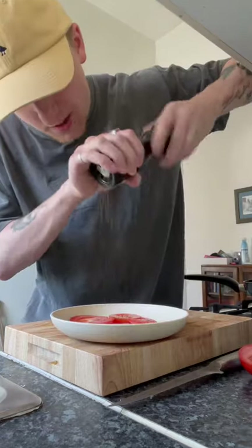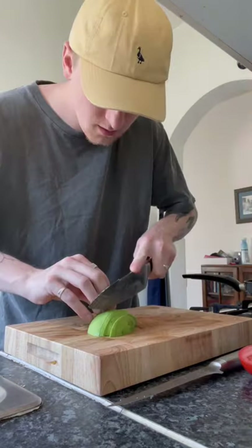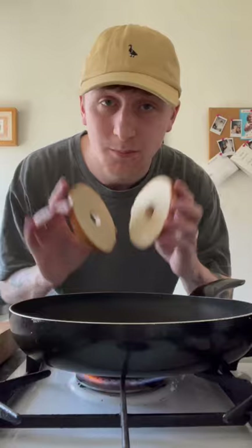Slice some tomatoes. A little bit of pepper, a little bit of salt — always season your tomatoes. A little bit of avocado, just a few slices. Olive oil, salt, pepper, and some lime. Bagel into the bacon pan.